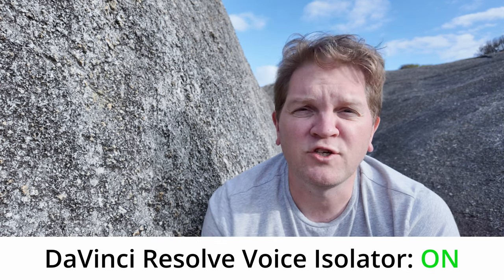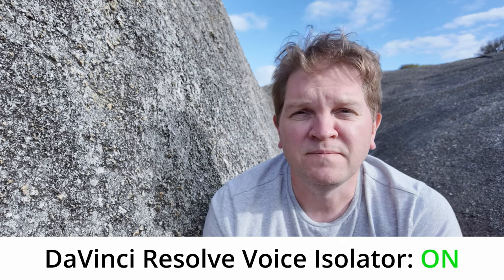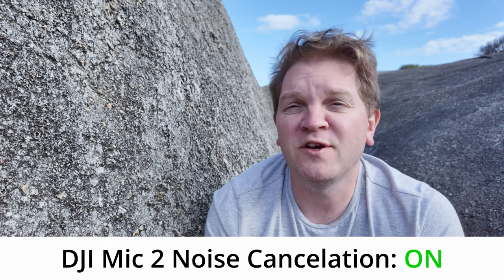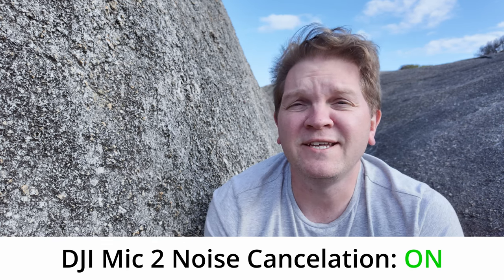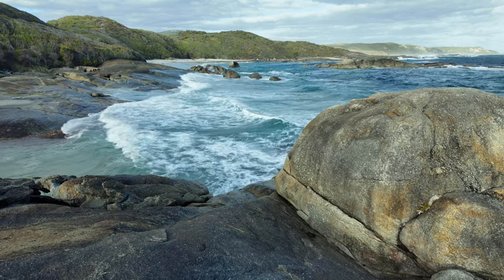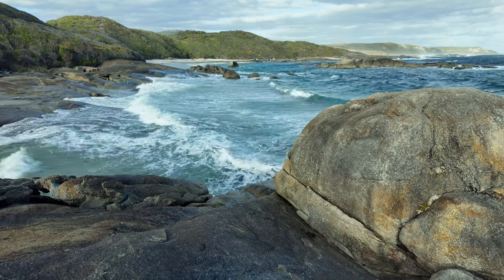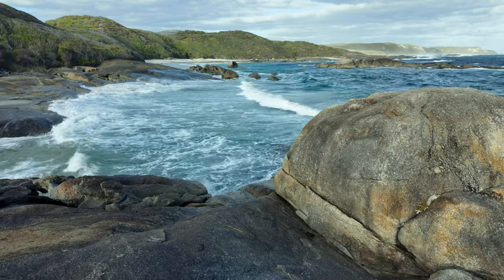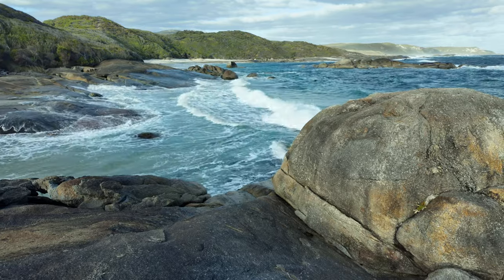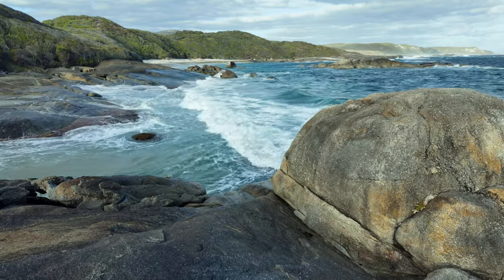This is what it sounds like with DaVinci Resolve noise reduction turned off and instead using the DJI Mic 2 noise reduction feature. All noise reduction turned off again — and that background noise you can hear is the crashing of waves just about two meters away behind the camera. It's actually getting a bit closer to me now, so I think it's time to go.